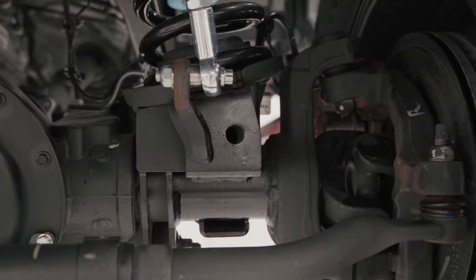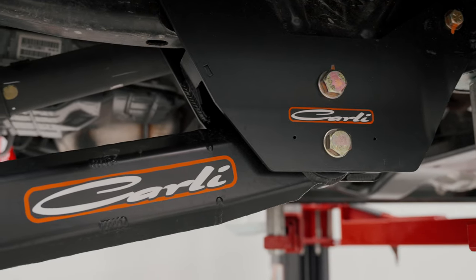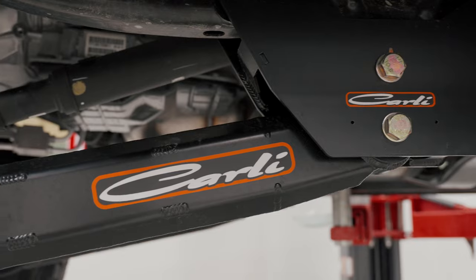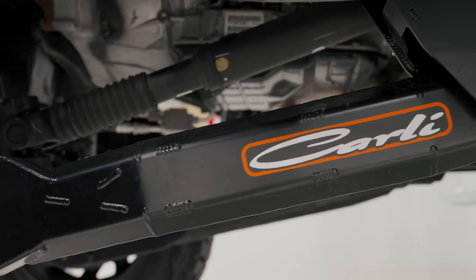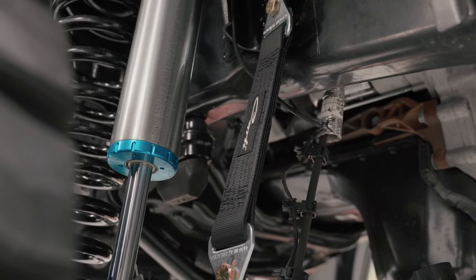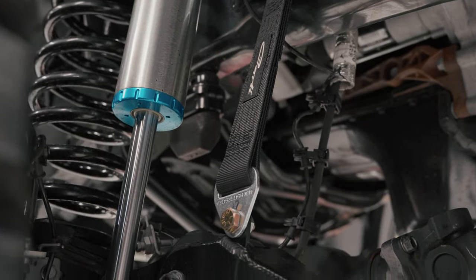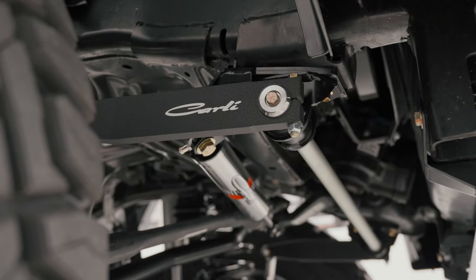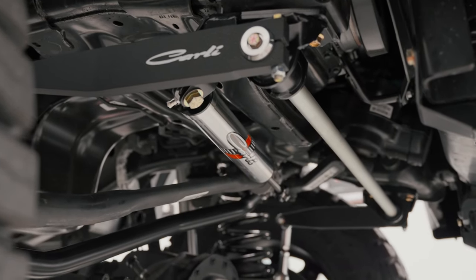It's also got the radius arm drops for the 3.25 inch height, as well as the Kali fabricated radius arms themselves. The Kali radius arms also have the limit strap option — we've welded these onto the chassis so the limit straps will hold it before it maxes out the shock and causes any damage. This thing is insane. It's also gone for the high mount, low mount steering stabiliser from Kali.